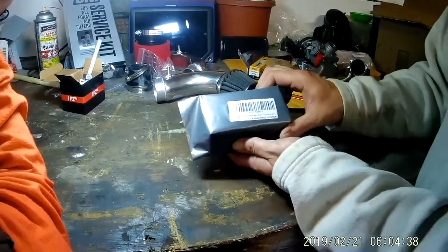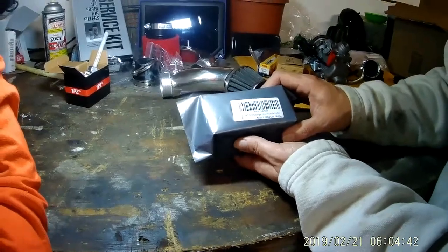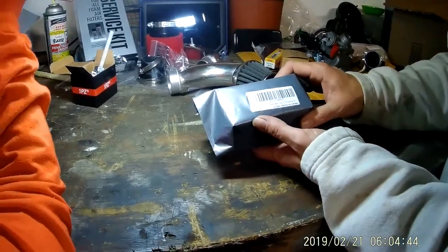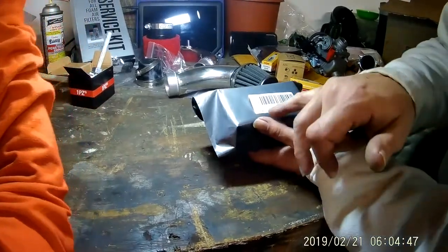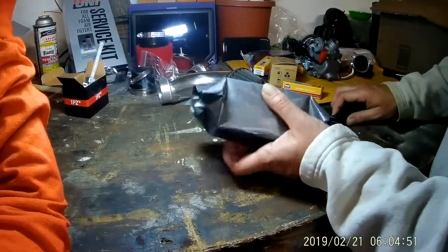This is our high performance ignition coil that we got. Everything seems to be made in China — that's the part number and the manufacturer there, where we got it.